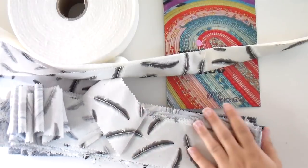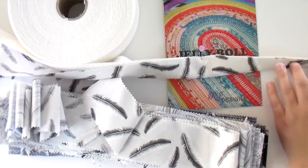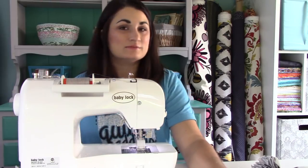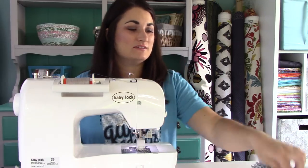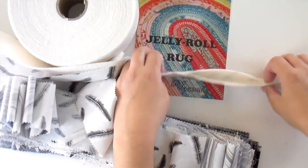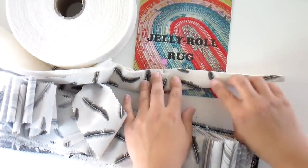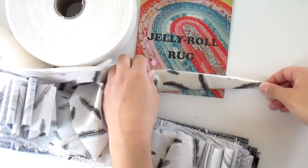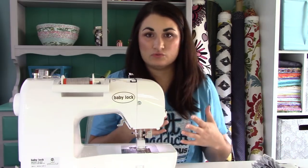I've finished pressing all my seams open and fan folding them, and I've done the step where I need to trim a tapered end. The instructions for this part are in the pattern — we want you to support the pattern designer, so get the pattern for the precise measurements. A little tip: what I did was put a little pin about an inch or so away from where that tapered end is. That helped everything hold together as I was trimming and made it a little easier to work with.